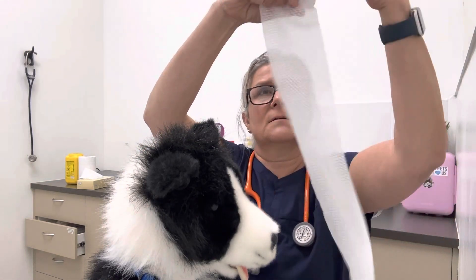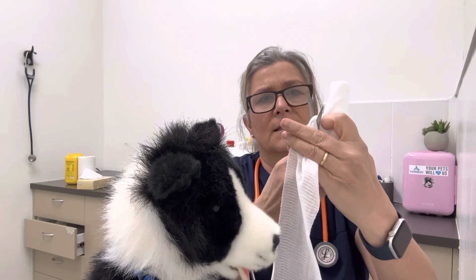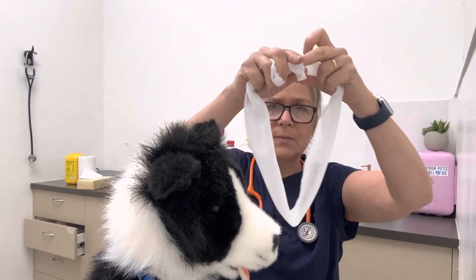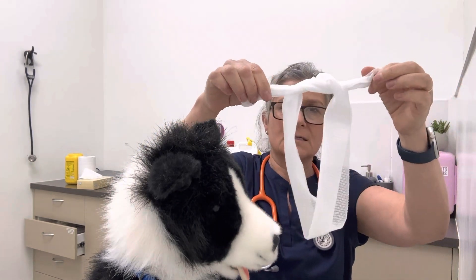I'm just getting a bit of that conforming gauze using our scissors that were in the first aid kit, and what we do is we make a loop — tying that in a knot to form a loop.